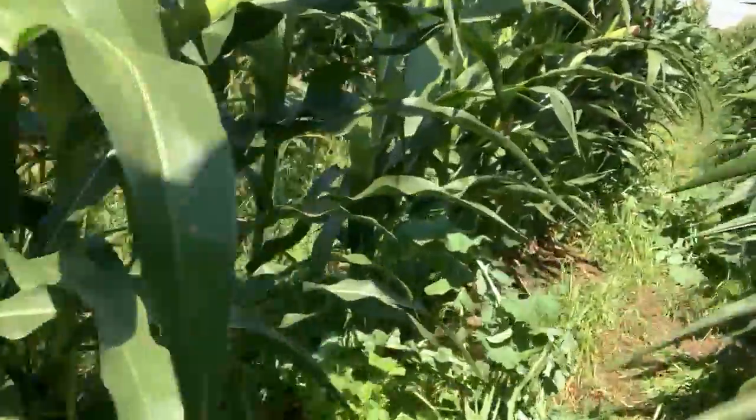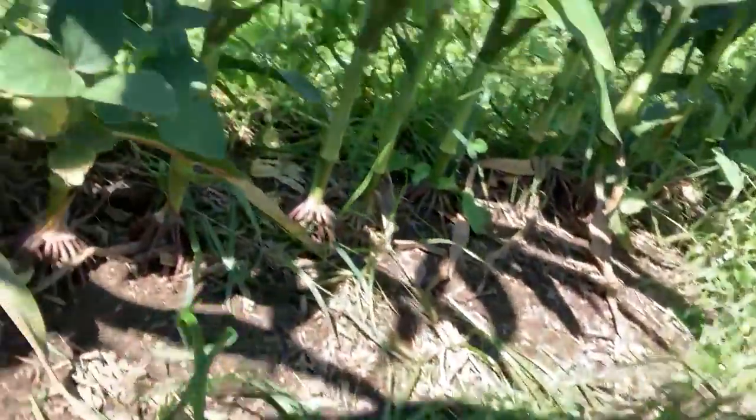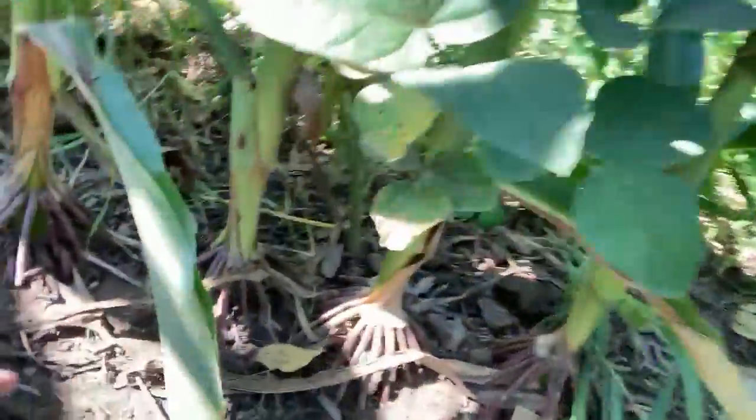We just did a rainfall simulator. You can see the annual rye grasses that are in here. Pretty good earthworm activity down here.